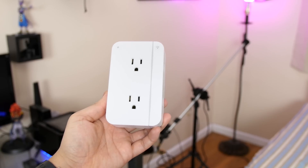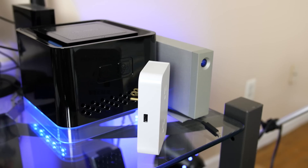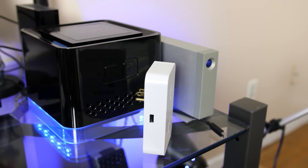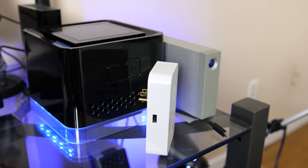Now this looks and feels like your ordinary outlet that you can pick up at the hardware store, except that it features a standard 2.4 amp USB port for conveniently charging your USB devices and WiFi built in.